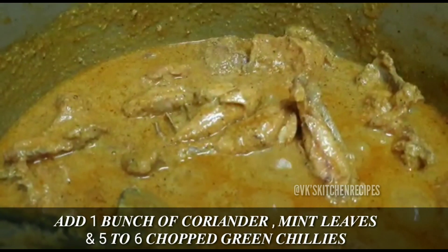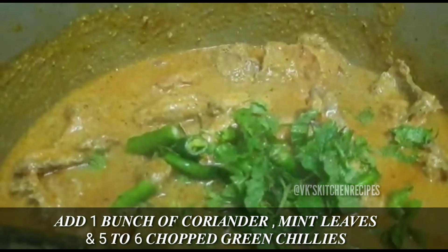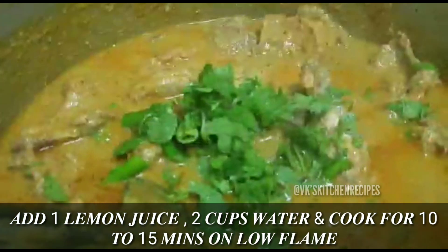Now add one bunch each of coriander leaves (kotmir) and mint leaves (pudina), and 5 to 6 chopped green chillies. Mix well. Then add the juice of one lemon and two cups of water, and cook on slow flame for 10 to 15 minutes.